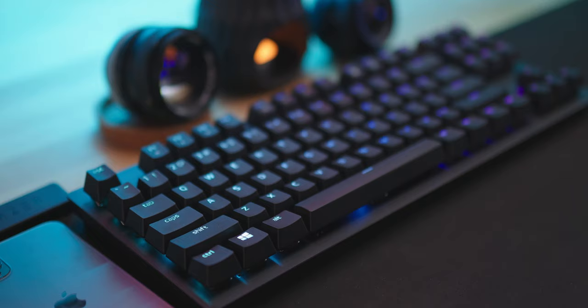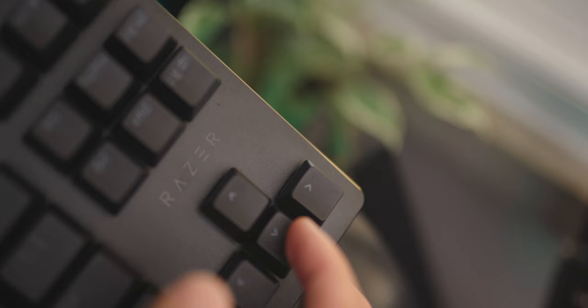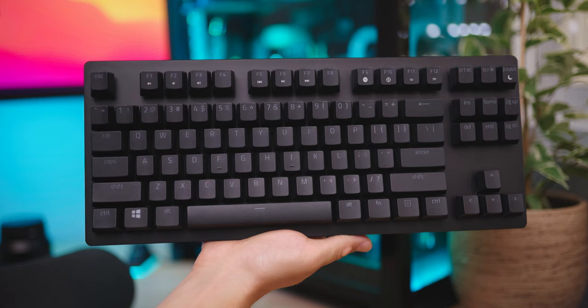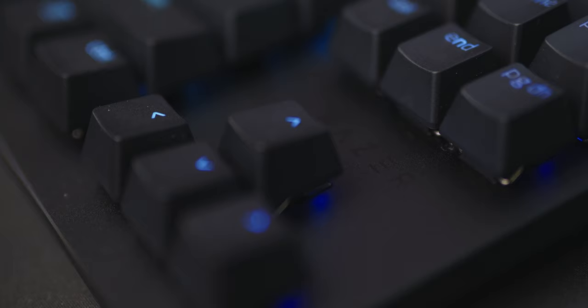Probably the best thing about this keyboard is that Razer clearly listened to all the feedback and bundled it all here. There's no more ABS keycaps, no more non-illuminated secondary keys, a slightly textured aluminum top plate for reduced smudges, a detachable Type-C cable, and a 10-keyless layout with a standard bottom row so you can change the keycaps to any kit you want. All these improvements may seem small, but even coming from the more expensive Huntsman Elite, this keyboard just feels like a more refined, smaller brother.